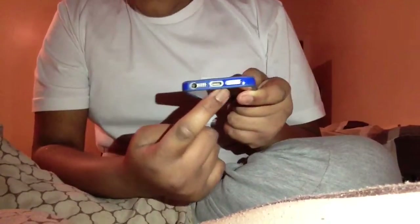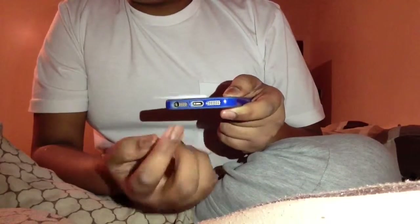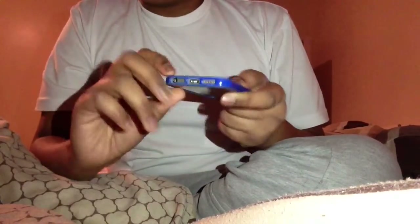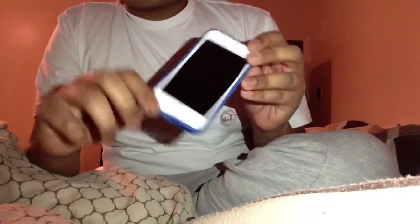Hey guys, it's DetectGuy back with another video on how to fix your iPhone if it won't charge. The first thing you're going to do is look in the charging hole — if there's any dust or bits and pieces in there, get a pin and slowly swipe out the dirt. Make sure you don't touch the edges. Then try to charge it and it will probably work.